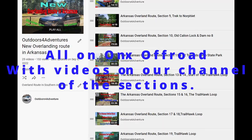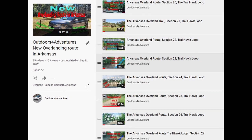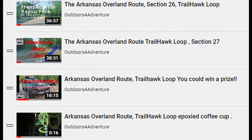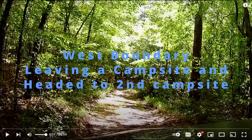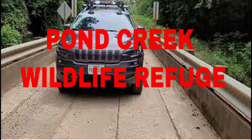There are several different routes that we have put together in the states of Arkansas, Louisiana, Texas, and we are working on Oklahoma. More areas and more routes are coming soon. Not only mapped by us, but there are also other people turning in routes to Onyx Off-Road, so you can make your overland route exploring easier.